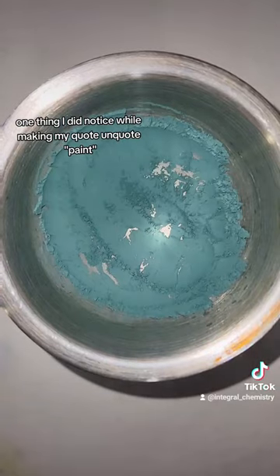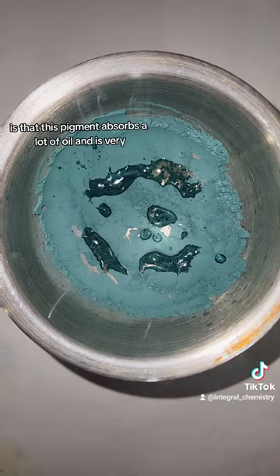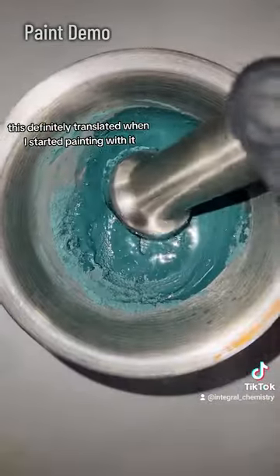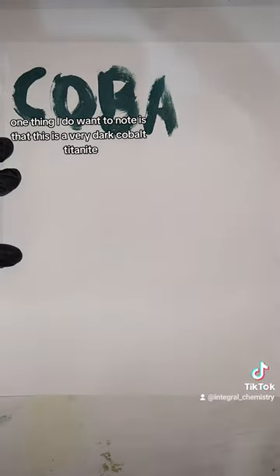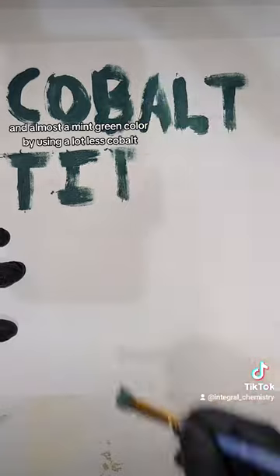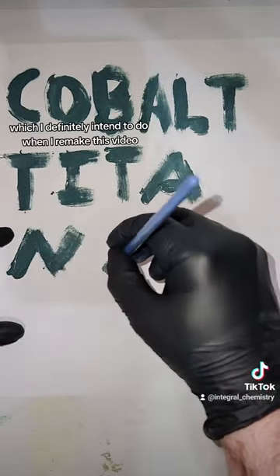One thing I did notice while making my paint is that this pigment absorbs a lot of oil and is very thick and dense. This definitely translated when I started painting with it, as the resulting paint is very opaque and thick, which I definitely prefer. This is a very dark cobalt titanite, and you can actually make it a lot lighter and almost a mint green color by using a lot less cobalt, which I definitely intend to do when I remake this video.